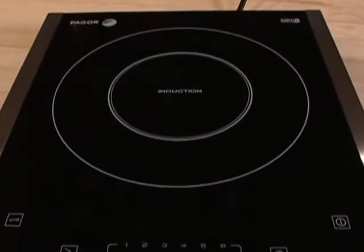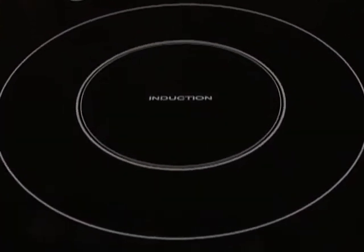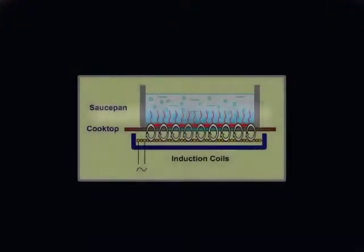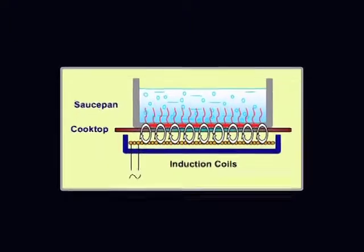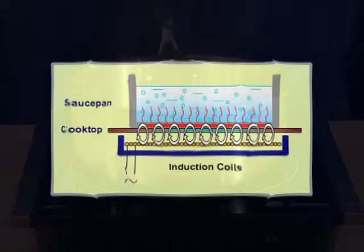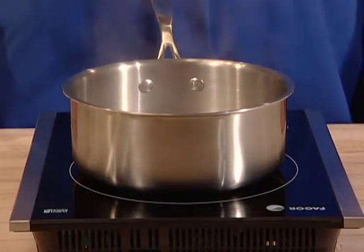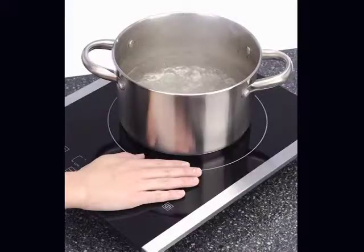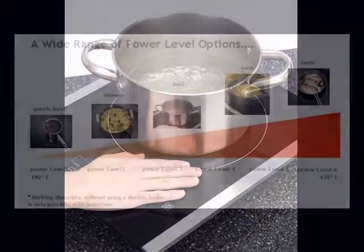Induction uses an innovative cooking technology. The Fagor induction cooktop contains a series of magnetic coils beneath the surface. These coils generate magnetic fields that induct a warming reaction in steel and iron-based pots or pans when the cooktop is turned on. The magnetic reaction between the coils and the cookware placed on the surface is what generates the heat, not the surface itself. That means that the cookware heats the food, not the stovetop.